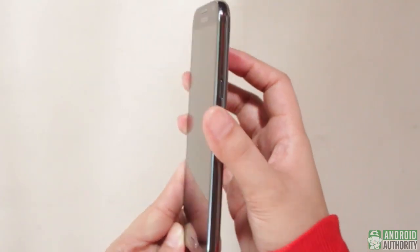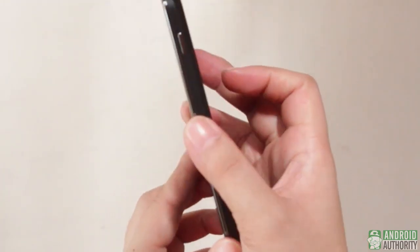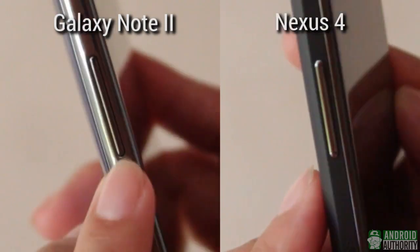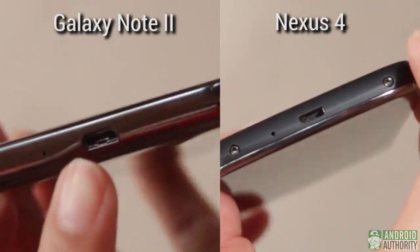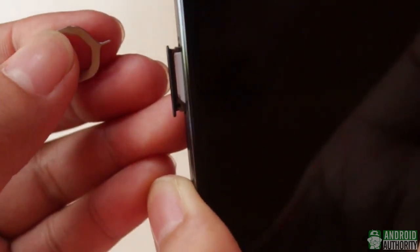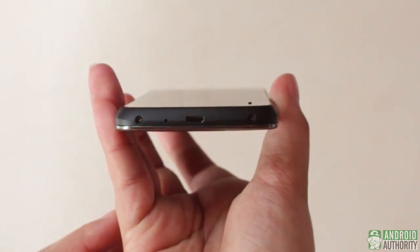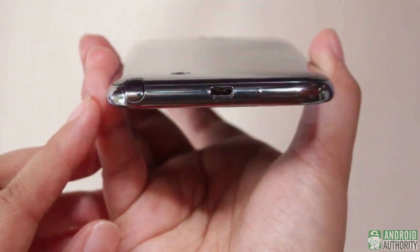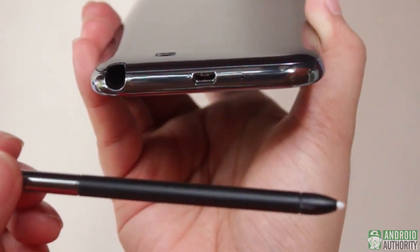The phone's elegance extends even to the sides. On the Note 2 is a shiny silver-plated plastic frame; on the Nexus 4, the frame is black. Locations of ports and buttons are the same on both phones: volume rocker at the left side, headphone jack at the top, power button at the right, and the micro-USB port at the bottom. The SIM tray is on the left side of the Nexus 4, while on the Note 2 it's under the back plate. Also, the Nexus 4 is not shy about the two Torx screws at its bottom side, while the Note 2 doesn't show any of its screws. The Note 2 also has the S Pen holder at the rightmost end of its bottom side; needless to say, the Nexus 4 has no stylus or S Pen.